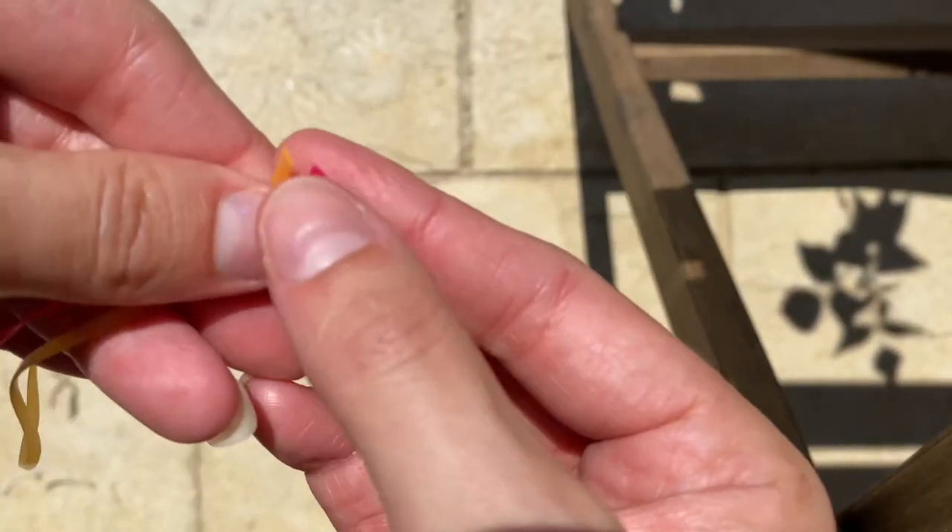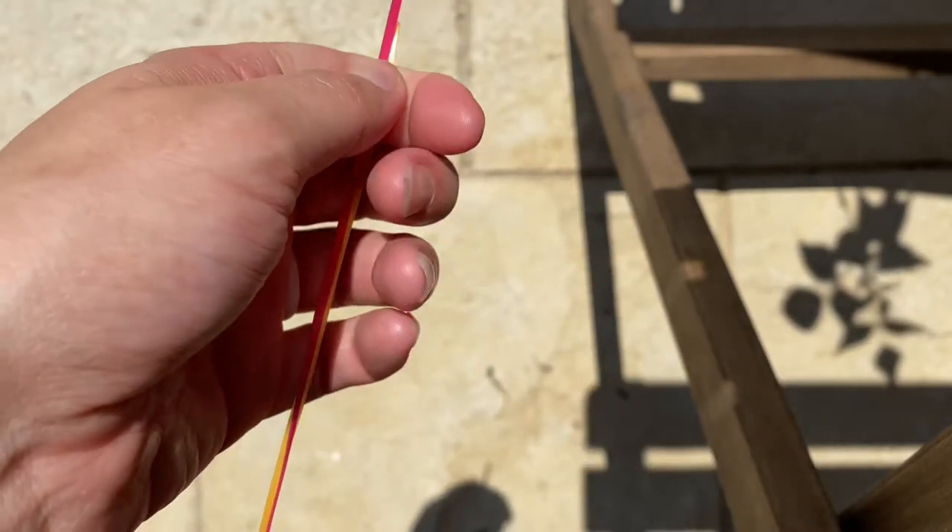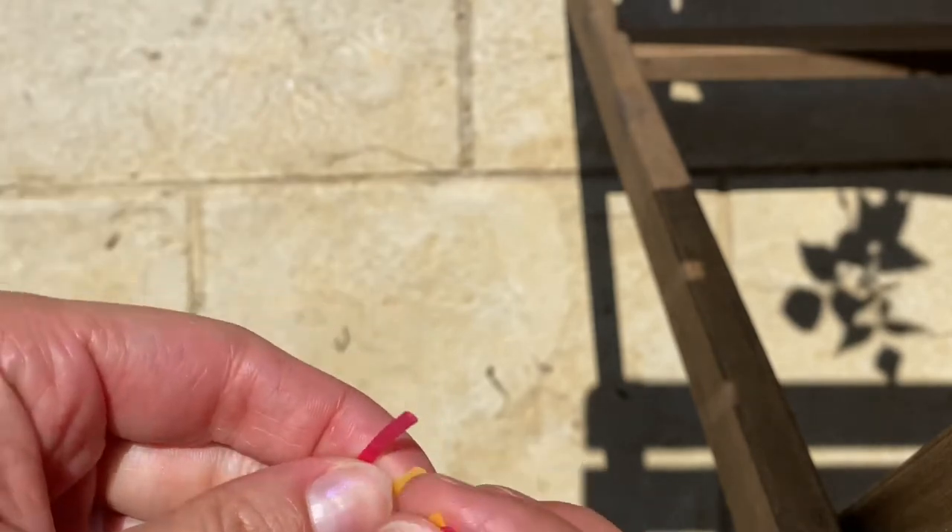So today for you I am making a zigzag stitch, and I'm only using two colors so that you can really see and understand the effect of what's going on.